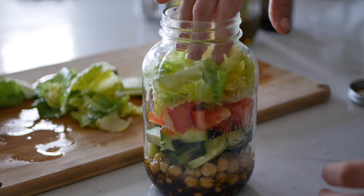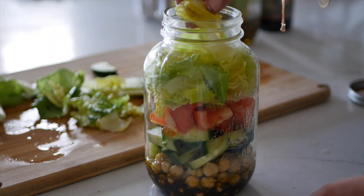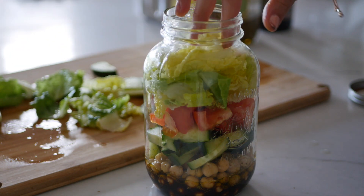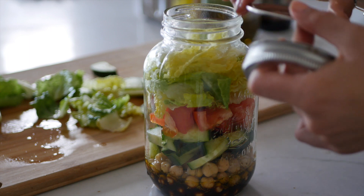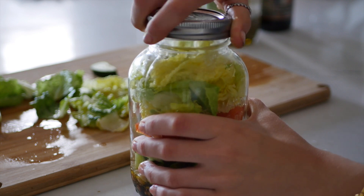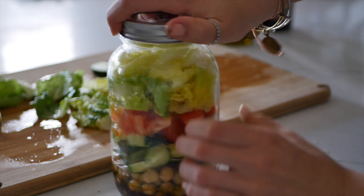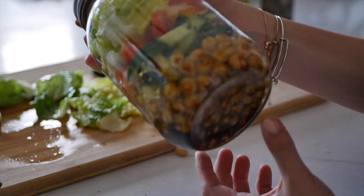I kind of filled it up a little too much with cucumbers, but it's okay because I love cucumbers. You guys can add less cucumbers and more lettuce if you prefer that. There we go — perfect. And now I'm going to take my lid and close it up with the screw-on top. This is perfect for lunchtime. I'm all ready to go with my lunch all packed. And that's it.